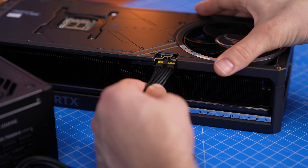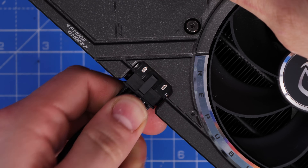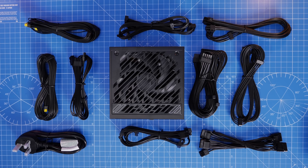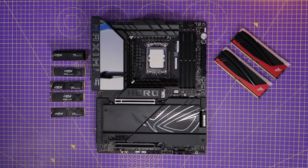This power supply has two of these 12V 2x6 cables — I don't really know what instance you'd use both in, since as far as I'm aware none of the 50 series require two of them. But this power supply has an issue that's only going to be a problem in certain builds: it lacks standard 8-pin PCIe power cables, and if you look at the power supply itself, you'll see it has three CPU PCIe ports.